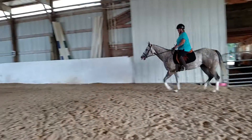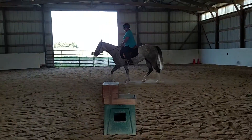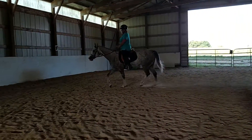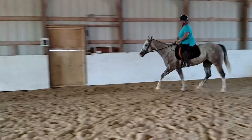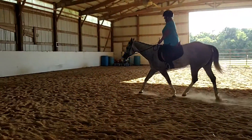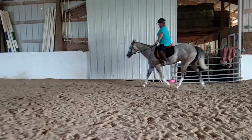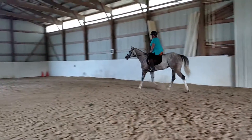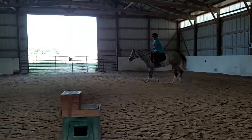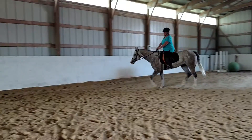Yeah, good. And here, a little bit of tickling with that inside rein. And then, once you get the flexion, let it go forward in that half halt. And see if he'll stretch it down a little bit. Yeah, like that. Good boy. A little bit of tickle, let your hand come up, and then let it go forward into that forward half halt. Yeah, like that. Good boy. Really quite nice.